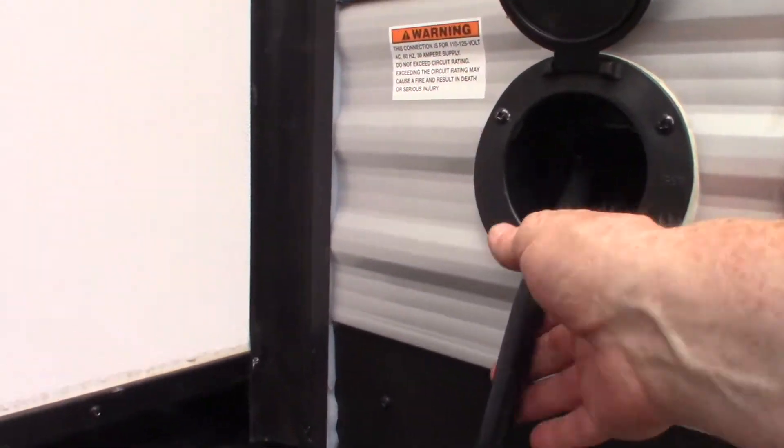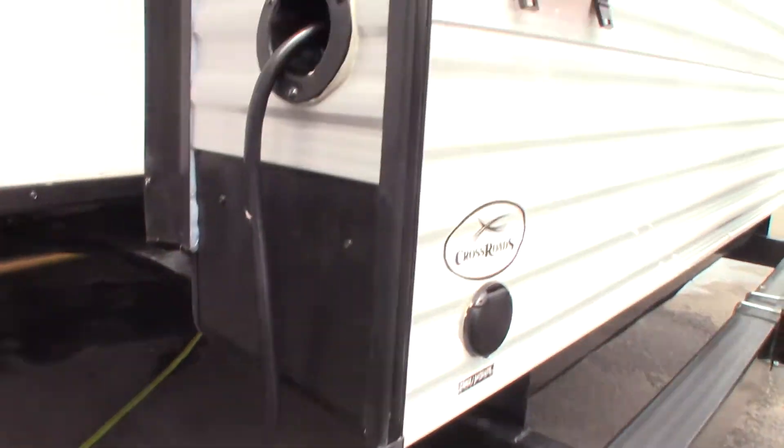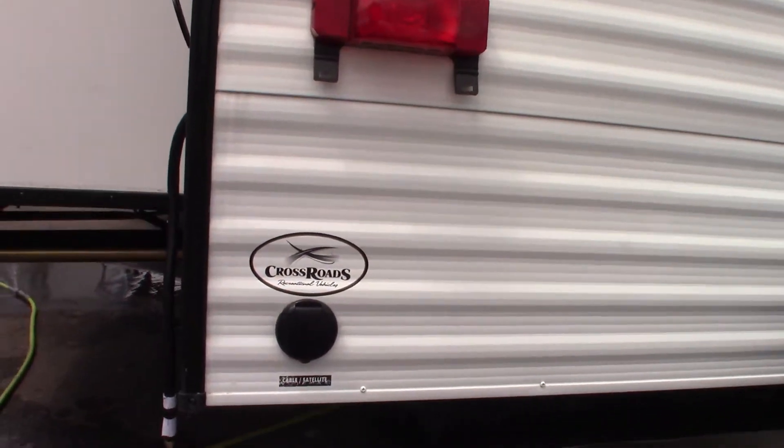You've got a 30-foot, 30-amp cord that pulls out and stores right inside. The adapter reduces it down so you can plug it in at home if you need to. Just keep in mind you can't run the air conditioners on 15-amp service — they'll eventually pop a circuit breaker.